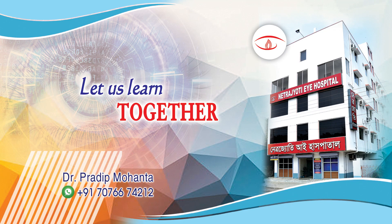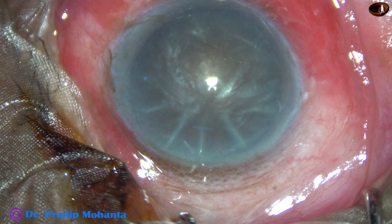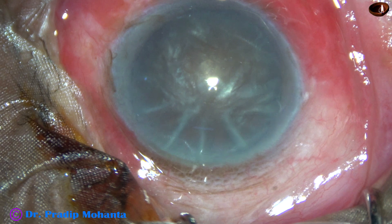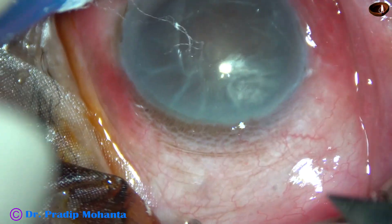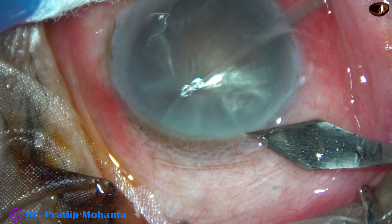Friends, welcome to my workplace at Ranaghat, West Bengal, India. This is a very hard tract. The nucleus sclerosis is about grade 5. We can see radial spokes in the anterior cortex. Let us observe this surgery.